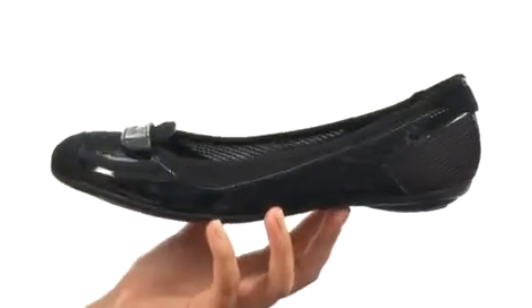Then we have a lightweight rubber outsole, which is super flexible too. Slip into some awesome new flats from Puma.